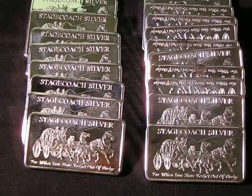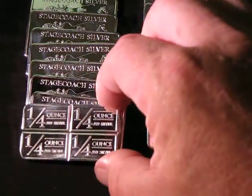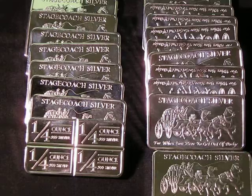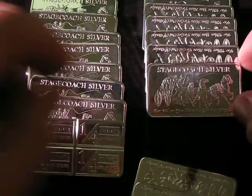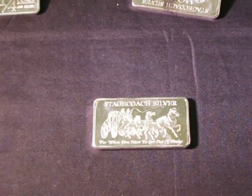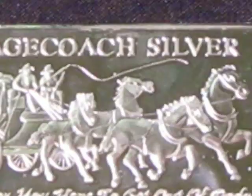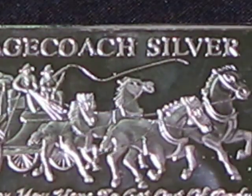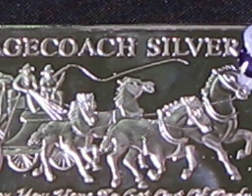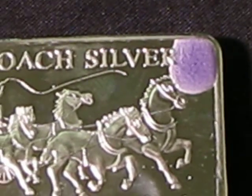Here's 15 or 20 recently purchased Stagecoach Silver fractionals. Let's take one of these and put it through the old silver test. If this puppy starts to turn blue or boil, we're looking at a counterfeit. Look at that boil starting to happen already.